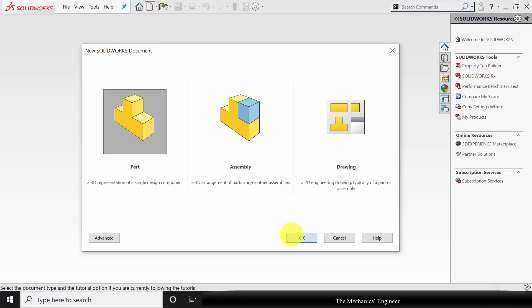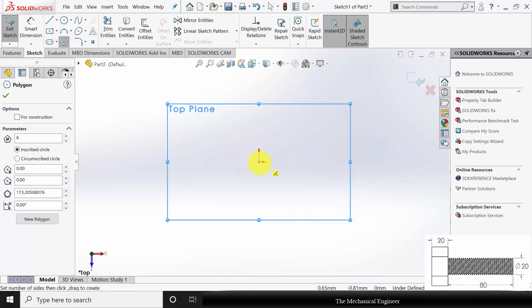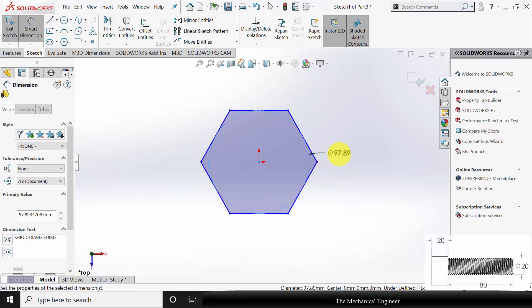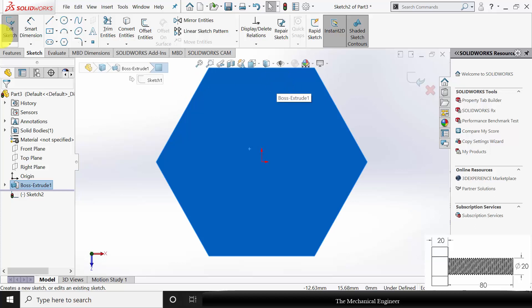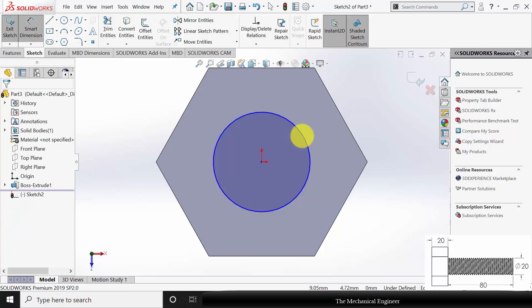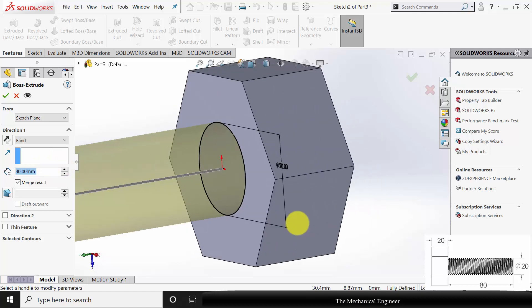Next I am going to draw the bolt. Create a new part. Select the top plane, click Sketch and draw a polygon. The polygon diameter is not given, so I am roughly taking a diameter of 40 mm as the bolt size is M20. Go to Features, click Extruded Boss and extrude this to a width of 20 mm. Now select the surface, click Sketch and draw a circle of 20 mm diameter. Go to Features, click Extruded Boss and extrude this to a height of 80 mm.